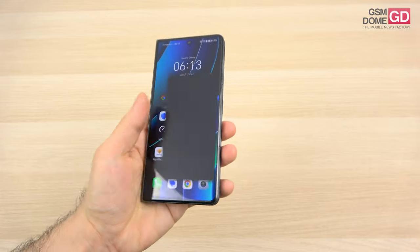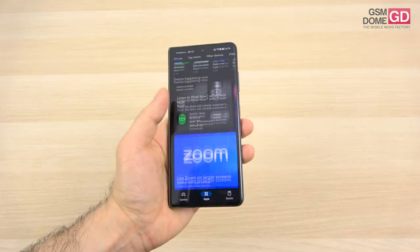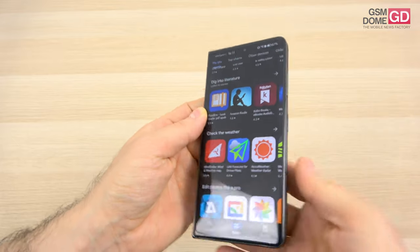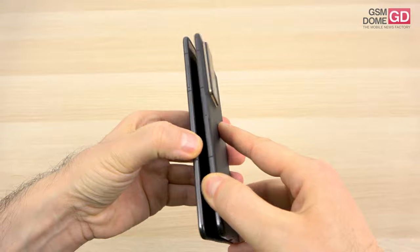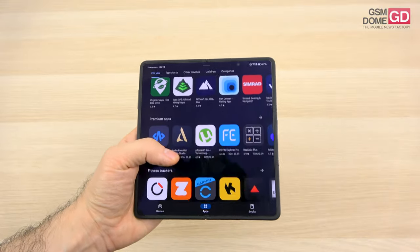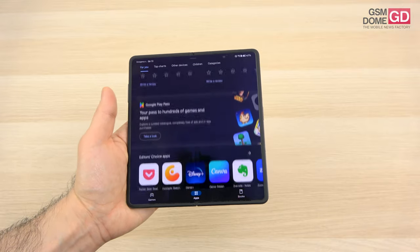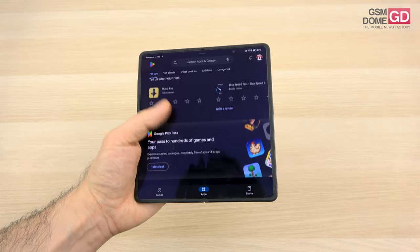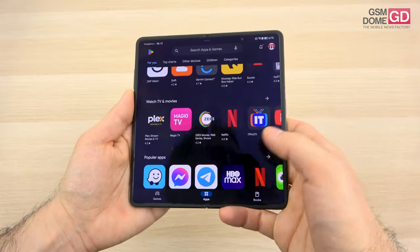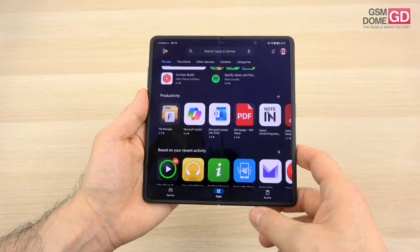Now let's talk about the pros and cons — verdict time. This is the slimmest and lightest large-screen foldable phone. It has stylus input for the external screen, faster charging than its rivals, vivid colors for pictures — something most phones nowadays don't do anymore — bright and crisp screens on both panels, good macro shots, four years of Android updates, new Silicon Carbon battery technology, it's comfy and well built, and the zoom is surprisingly good — I didn't expect it to be so good.